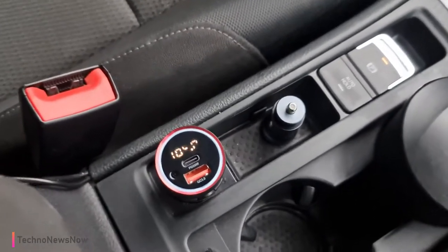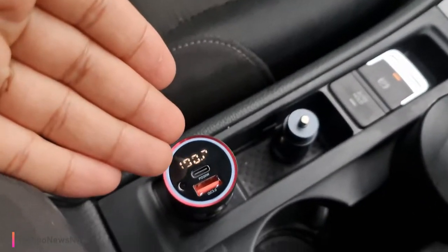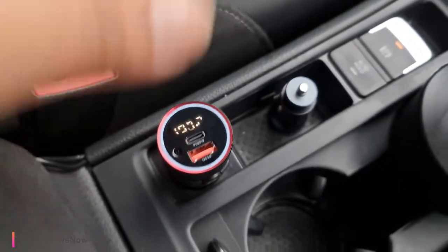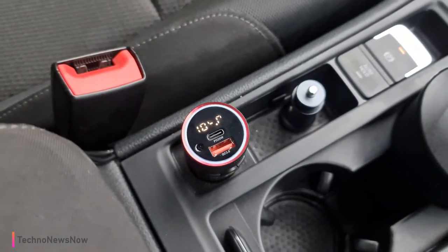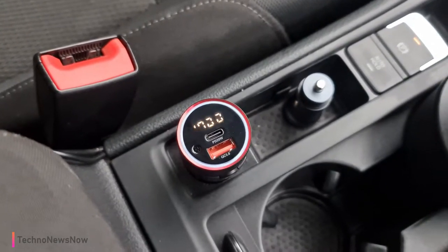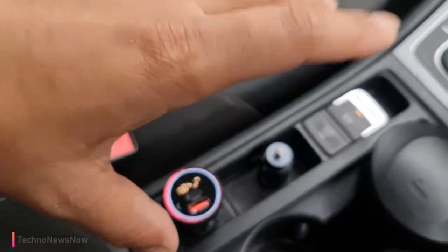The next device is this one over here. The reason you see all these numbers flickering is that the camera is picking up the digital display and making it look weird, but it actually says 108.0 — it doesn't flicker in real life. So this is an FM transmitter.